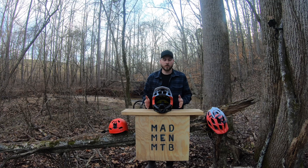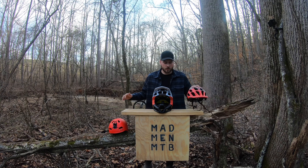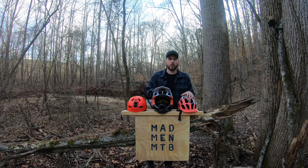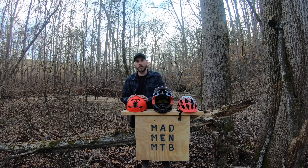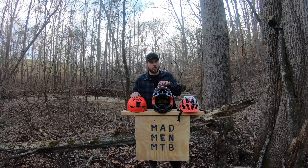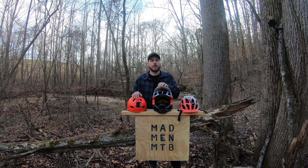Here's all three helmets in a row: we've got the Flux, the Proframe, and the Flight. If you like this video and want to see more similar to this, give it a big thumbs up, and the most important thing is to share it with your friends. Alright guys, we'll catch you on the trail.